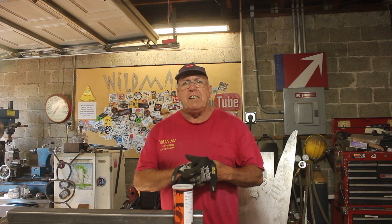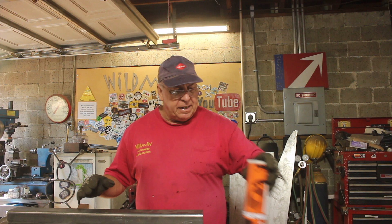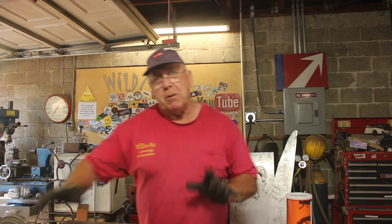Well friends, Jason over at Fireball Tool made this awesome vise. It opens like 16 inches and it has a clamping force of almost 20,000 pounds. It's incredible. I'm gonna make my own rendition. Somehow, somewhere, he was able to find two and a half by four and a half rectangular tubing that this would slide into. I was not able to find that so I'm gonna have to make it myself.